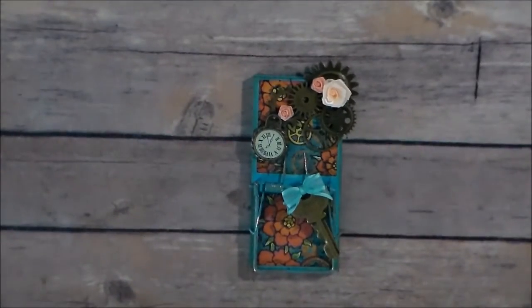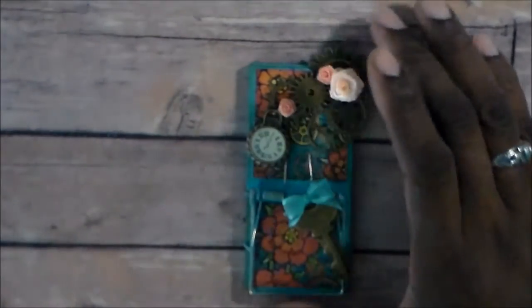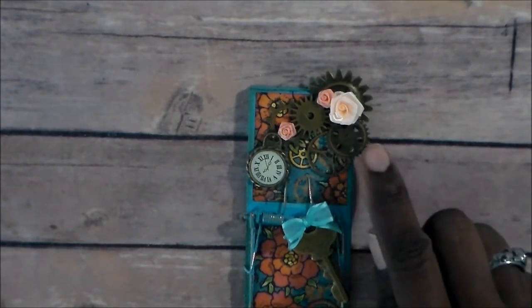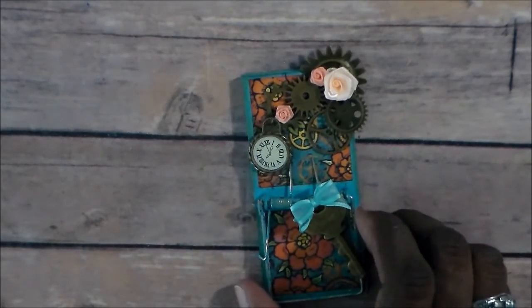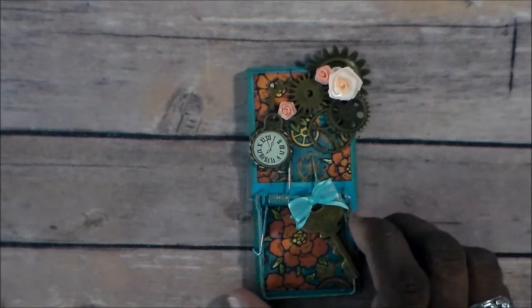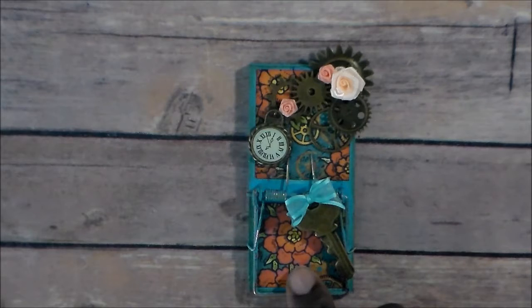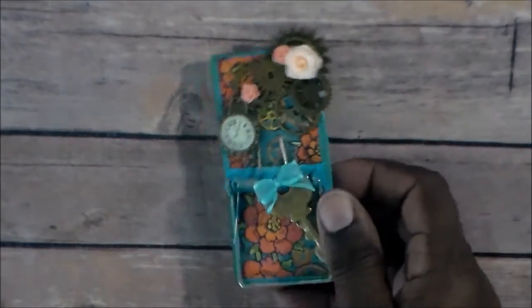This is what I did for the challenge with a mousetrap. It's a Steampunk theme. I painted it with Apple Barrel paint — I can't remember the color I used. And then I used a little piece of paper from Graphic 45's Steampunk Spells, from a few years ago. I distressed the edges of the mousetrap and of the paper.